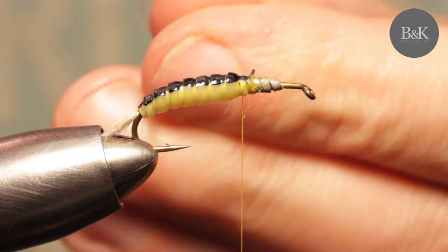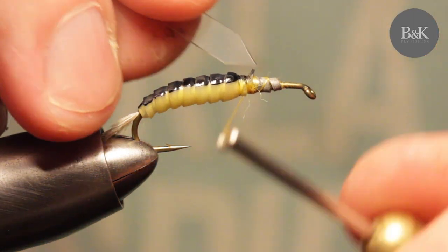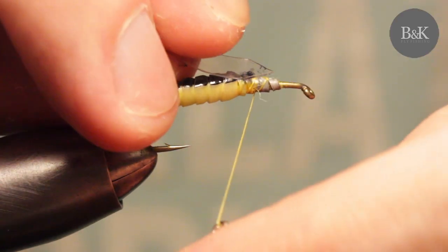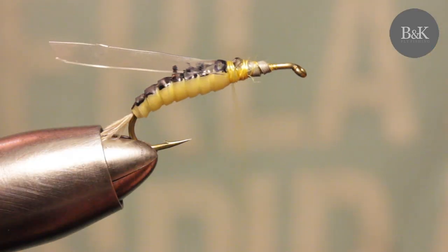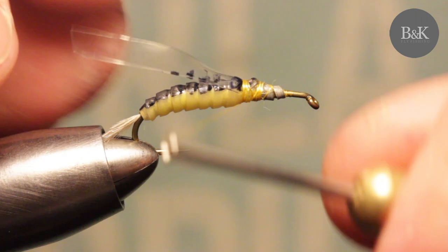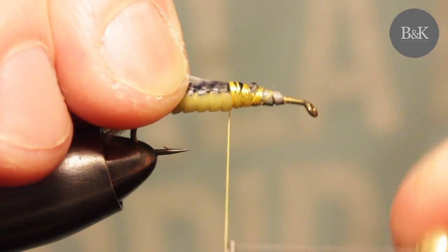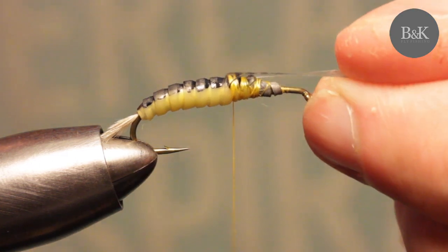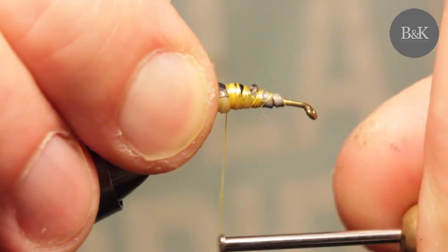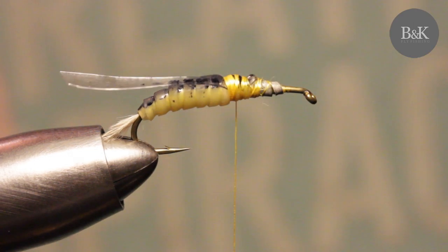Shape it so it will be easier to tie in. Tie it in here in the middle. Make sure you're going far enough back with the thread wraps. I think it's fine.